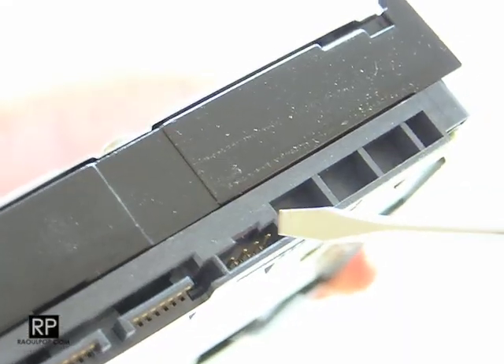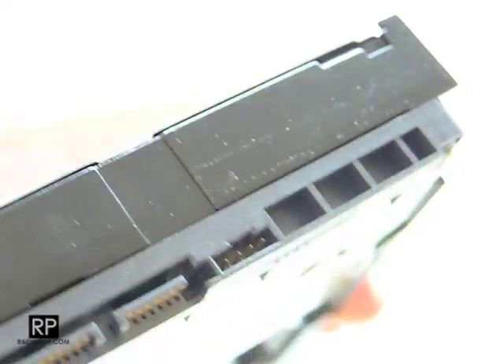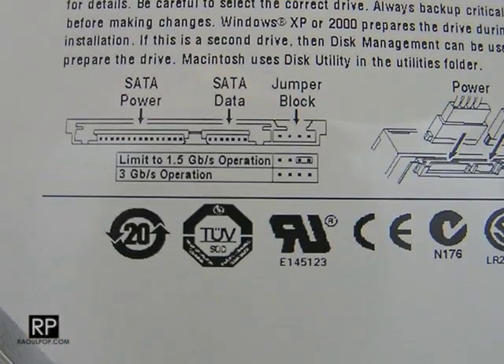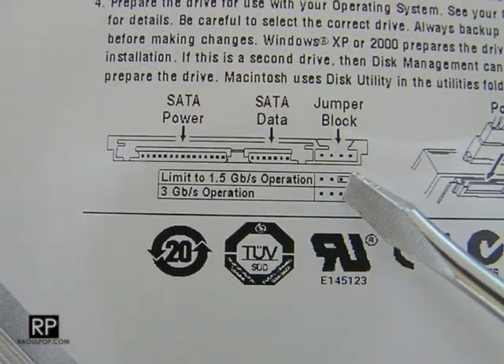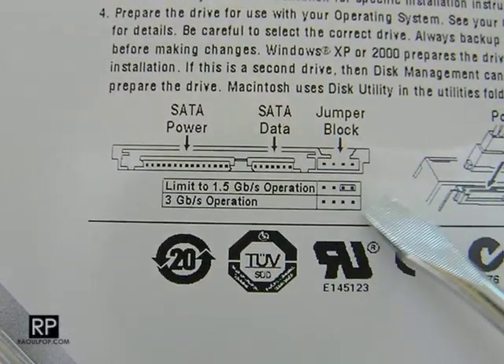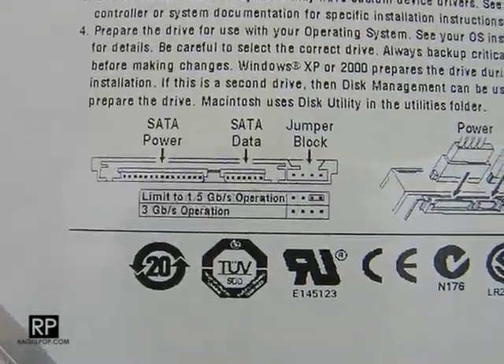Let me show it to you on the drive. That's where the jumper was set — pins 1 and 2. It's removed now. And if we look at the drive legend one more time to review: now it says I should be able to get 3 gigabits per second operation. So that's good. I'm looking forward to better bandwidth from this drive.